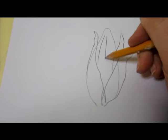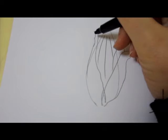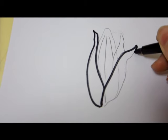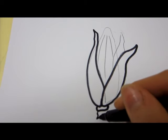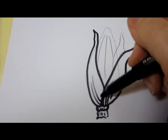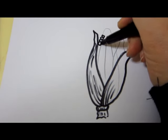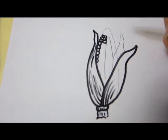I'll go ahead and draw parallel rows for the kernels on the corn. These are all the main lines I need and now I'll go over them with my marker. You can add some shade on the corn leaves with some stringy lines for the texture. Now I'll continue with the kernels — I draw them in the parallel lines of the rows. Each one is a small oval.